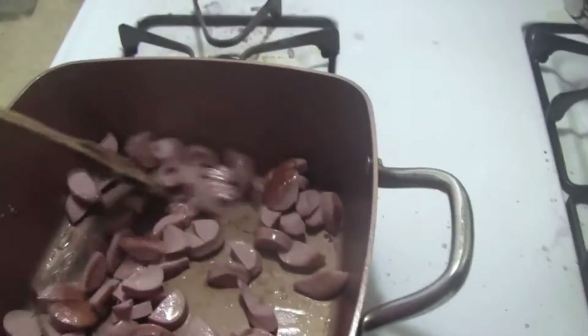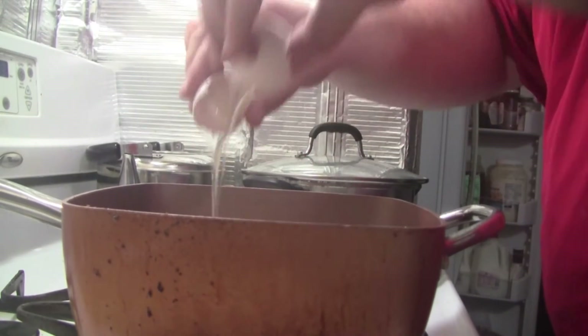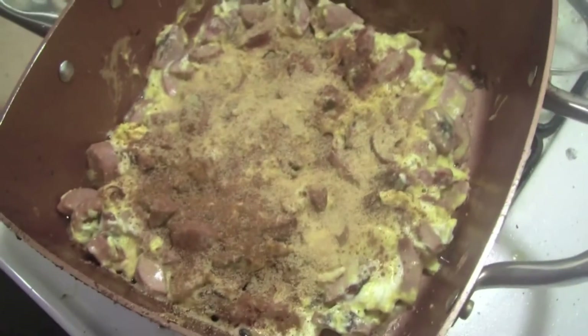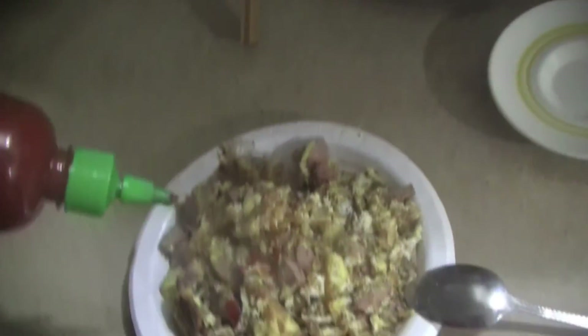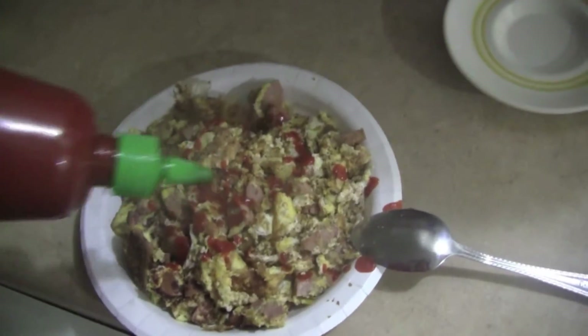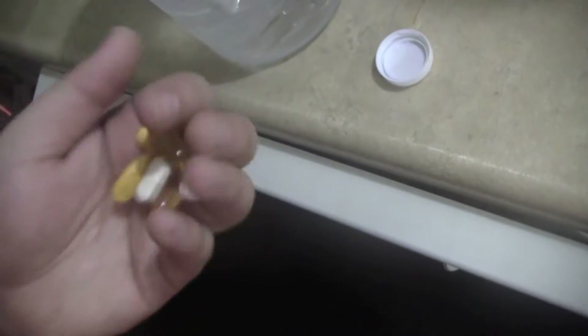I'm about to cook breakfast and get ready for the day, start working in about an hour. Got my sausages on. I put a little bit of cinnamon and a little bit of garlic in my eggs, and some sriracha — it's like ketchup without all the extra calories. Got my vitamins here: fish oil, vitamin C, multivitamin, mineral, vitamin D — all the essentials.